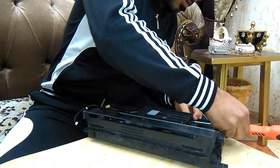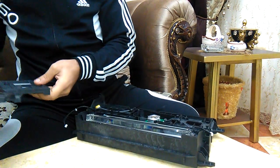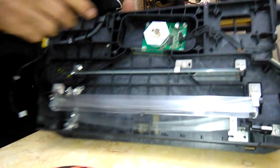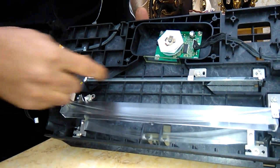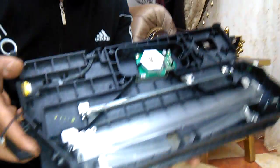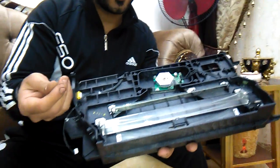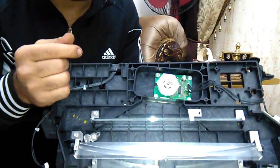I feel that my English is going to be better! Now we take it off. This is how the unit is inside — it has a polygon motor, a glass shield, and some mirrors.